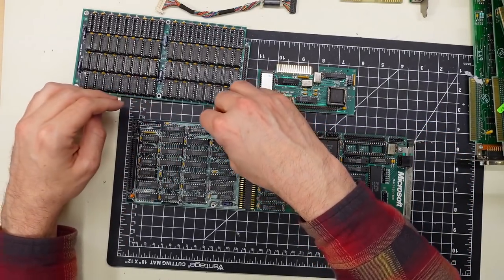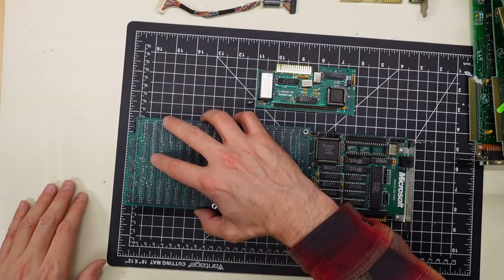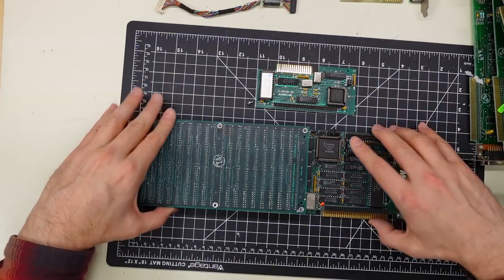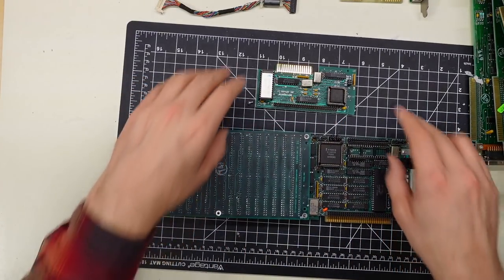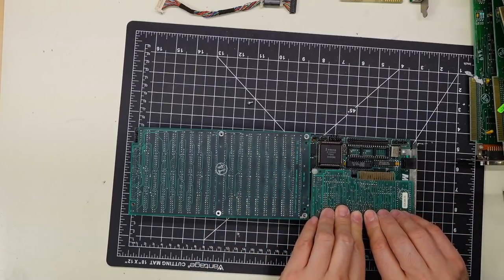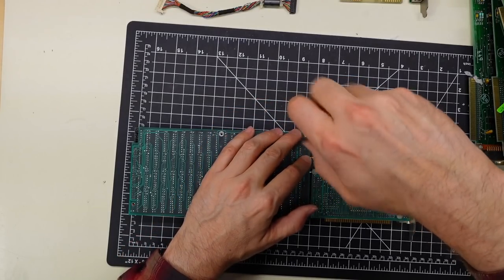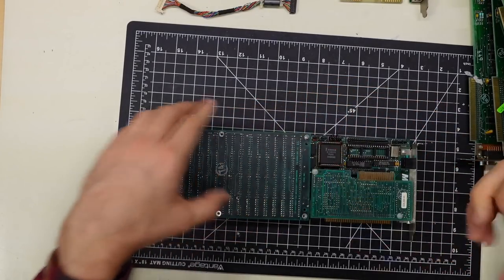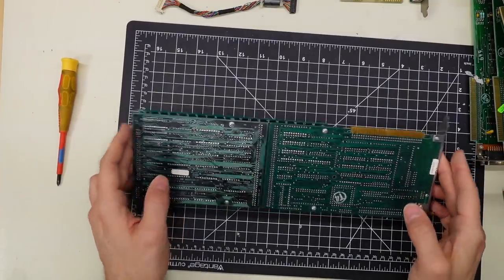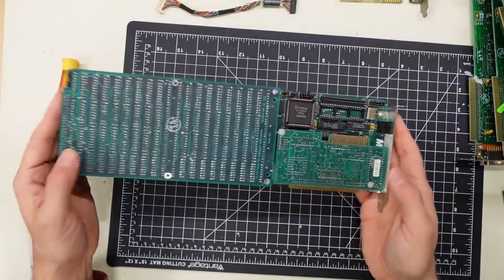Let me try to assemble this thing. So like that — there are these little standoffs here, and then the RAM card plugs in like so. These metal standoffs, there are four for the RAM card, hold the two cards together — these two standoffs are split down the middle. Then this card, the floppy controller — 'Disk Plus' I guess it's called — goes on like this. There was one screw in one of the little metal standoffs, so I'll screw that in. And there it is, fully assembled — Microsoft Mach 20. Wow, super cool, I love stuff like this.